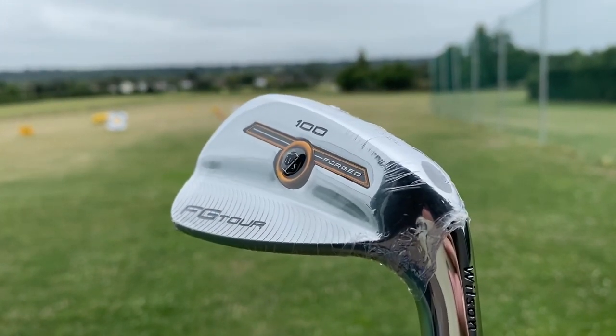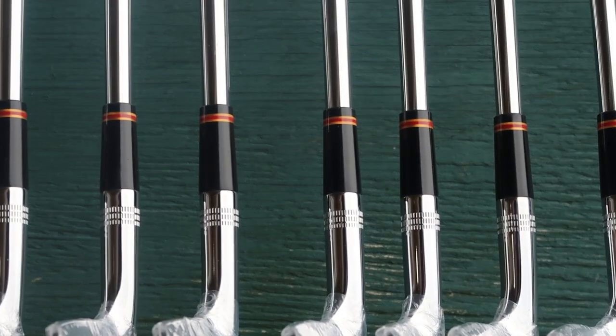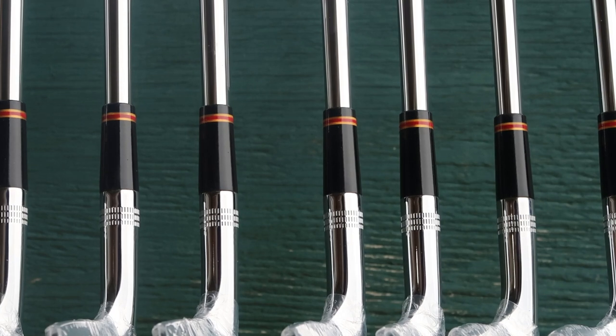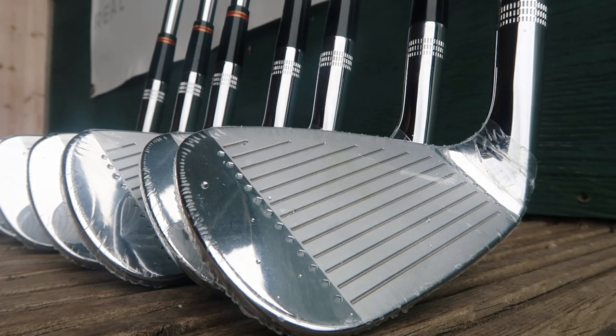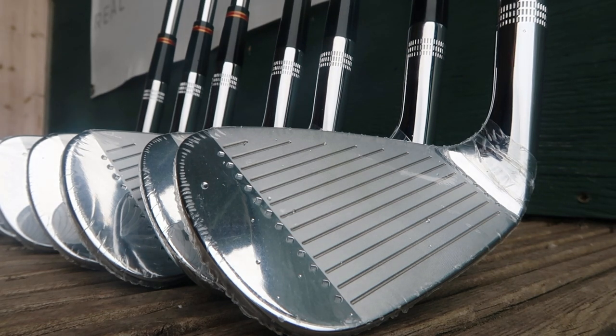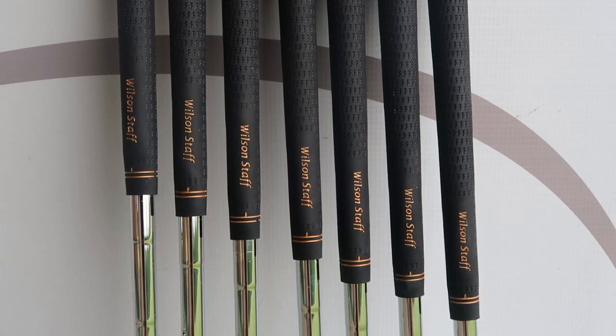That's down to personal taste. I can guarantee a lot of blade players want a heavy club - they want the tempo to be slowed down, they want to know exactly where the head is throughout the swing. These do feel like they're going to launch very high, which isn't the design of these clubs. Yes, they've got traditional lofts and you're not going to get distance on them, but you want to be able to flight it on a windy day like today when it's 15 to 20 miles an hour - intowind, downwind, sidewind - you want that pure flight. Unfortunately, I just don't think the R300 shaft is going to give that for that particular player.